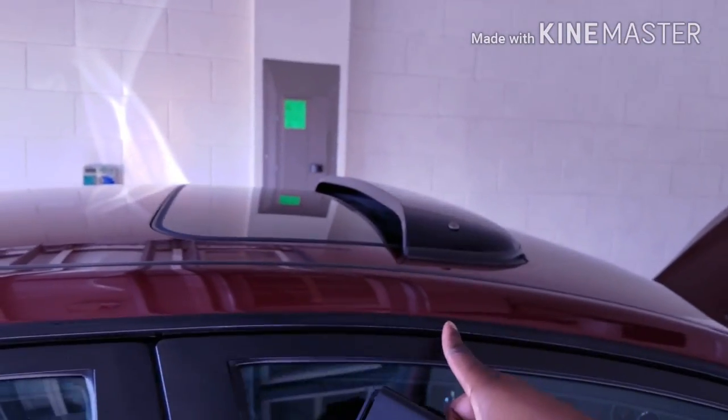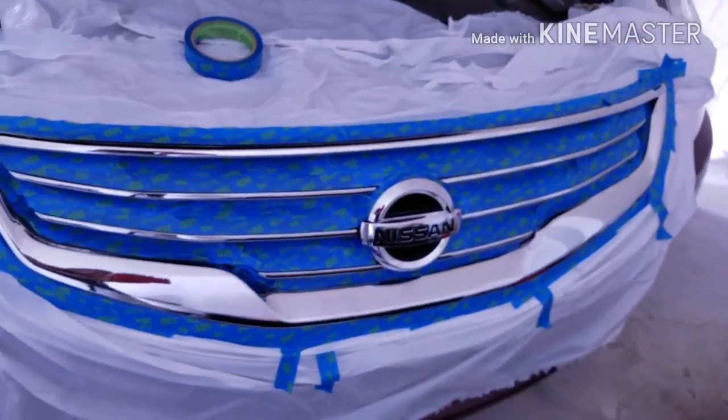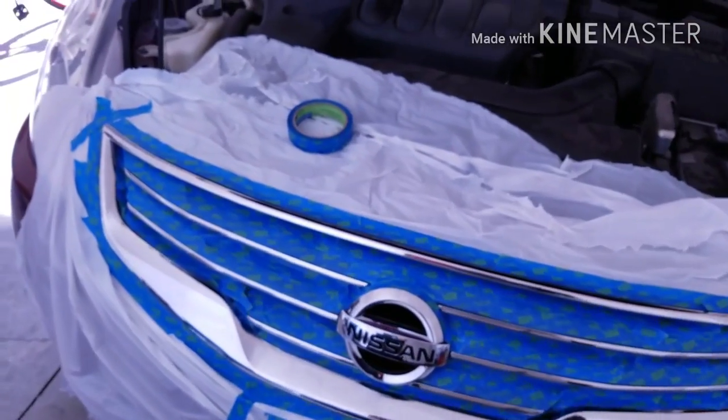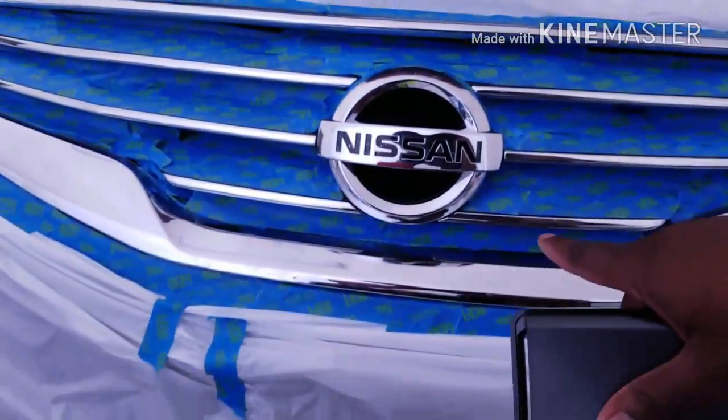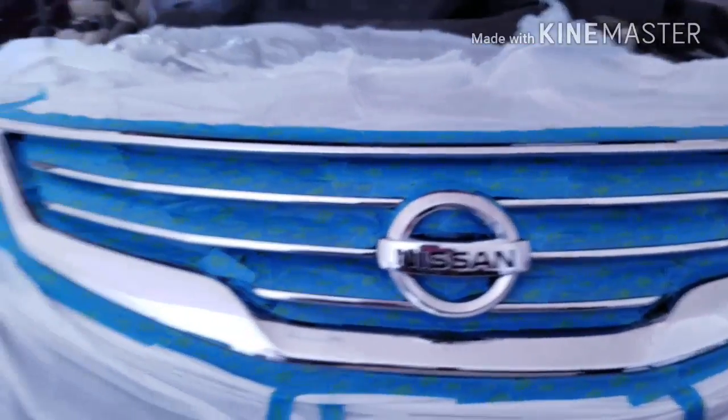I've actually painted the trim on my car right here. And right now, before I picked up the camera for you guys, I'm actually working on the grill part of the car. I actually went in and went ahead and masked it off and everything. It was a pain to get the inside parts because I didn't feel like taking off the whole entire bumper and the grill just to spray paint this.